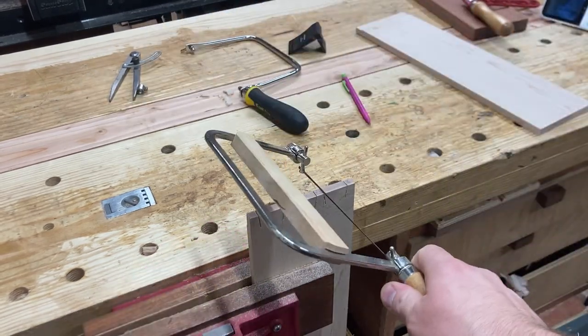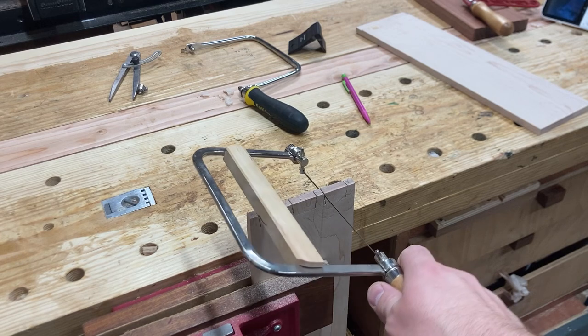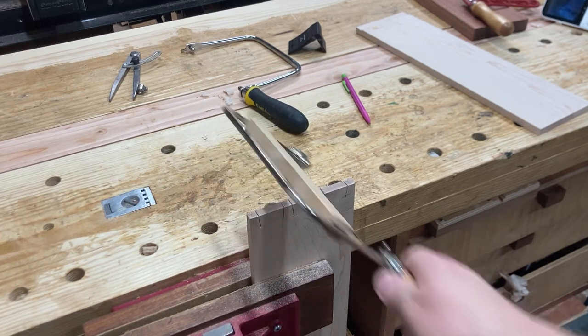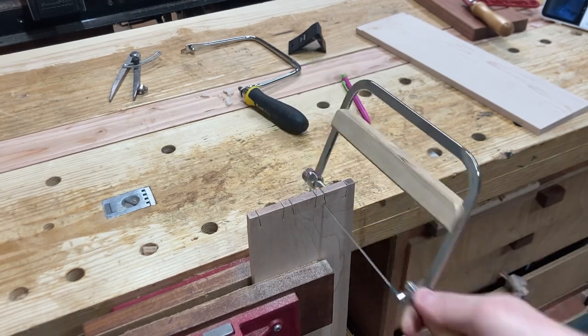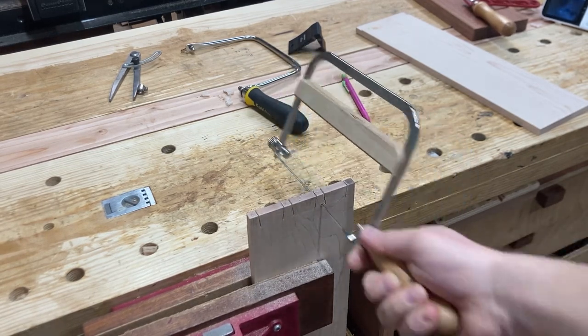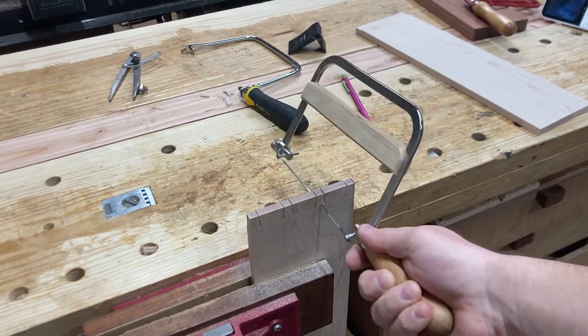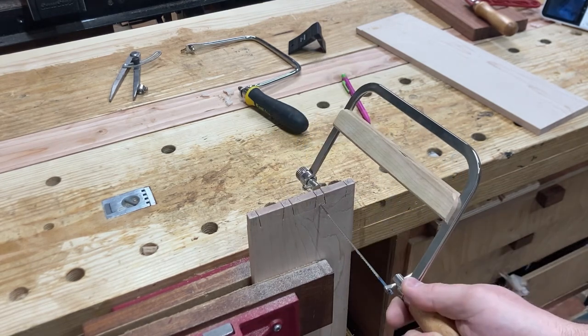As I cut, it doesn't de-tension. You can see my coping saw is not bending at all like it would if I didn't have that wood in there.